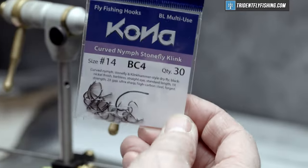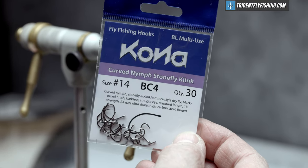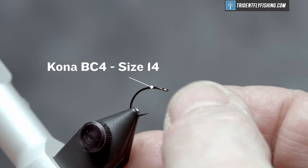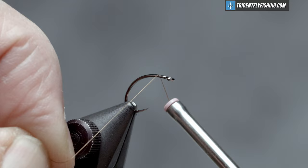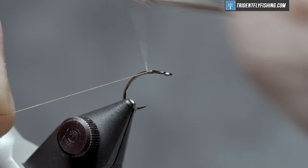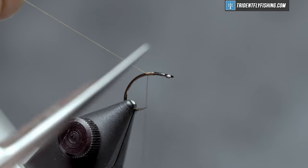The hook we're going to use today is a Kona BC-4 in size 14 — that's their curved nymph hook. It's a barbless hook with a wicked point on it. The thread we're going to start with is a Unithread in 8-0, color camel. We'll get our thread started about two eye lengths behind the hook eye, then form a thread base wrapping well into the bend.